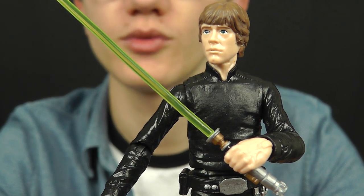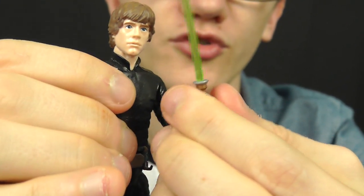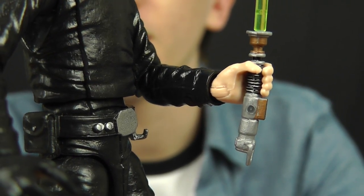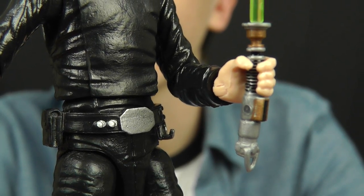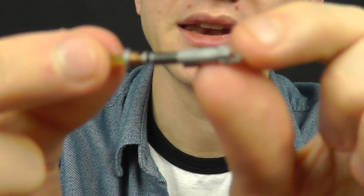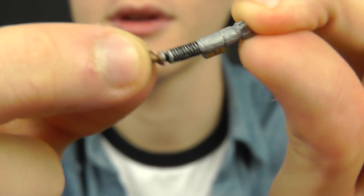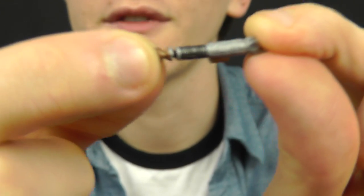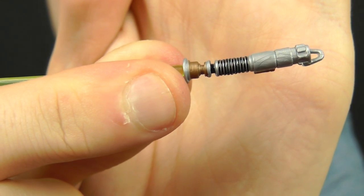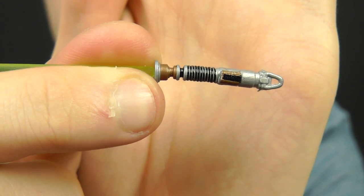In terms of accessories, Luke comes with a fair few. He has the trademark lightsaber — the new version he's seen wielding in Return of the Jedi, very nicely sculpted. However, one thing I don't particularly like is that Hasbro have gone back to using really soft and bendy plastic on these hilts. As you can see, it's very bendy and very flimsy — not really all that great. It's a really nice sculpt with great paint applications, but the quality of the plastic is just a little bit under par for me.